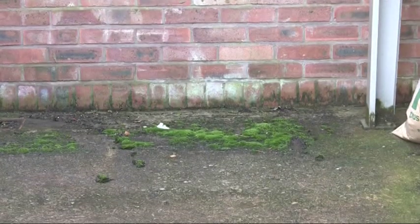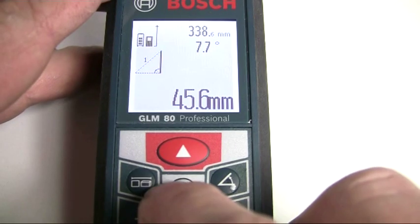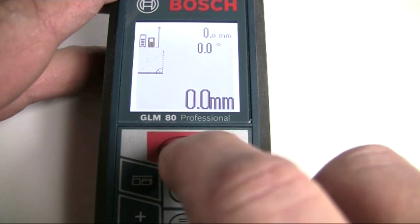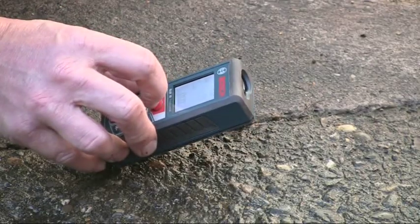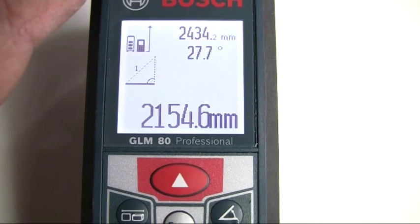You can use the indirect length measuring facility to calculate a measurement that is not visible — for instance where a wall obscures the base of a building but you need to measure to the base. In this case, press the function button until the indirect length measurement icon appears, tilt the tool and measure the diagonal length. The full distance is then calculated and shown on the display.